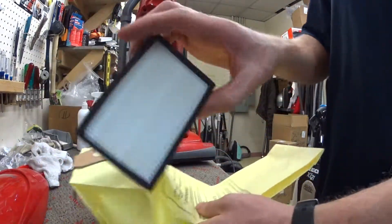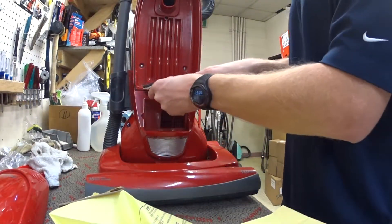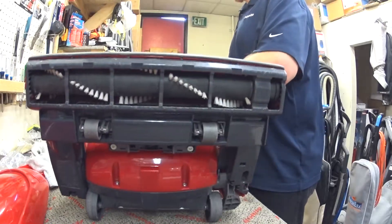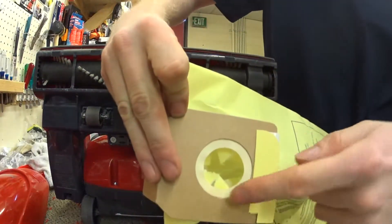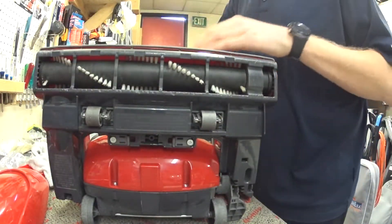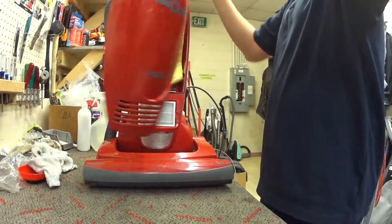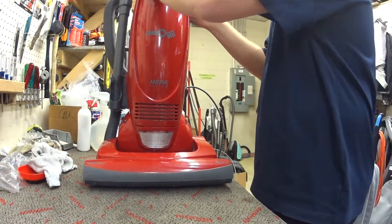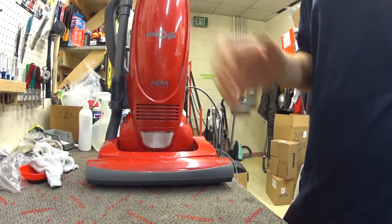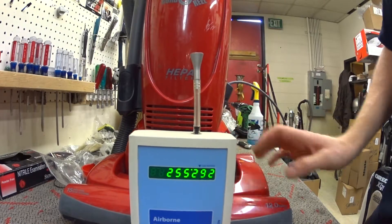We're going to particle test this. We've got a brand new bag and a brand new filter. The gasket's unharmed. Something that's a little different than their canisters is there is a gasket on this. We're going to turn this on. It's a loud one, so let's see what the particle counter reads and if it leaks air anywhere.